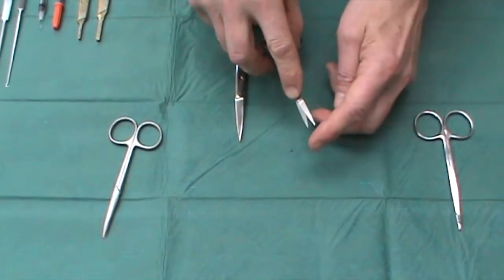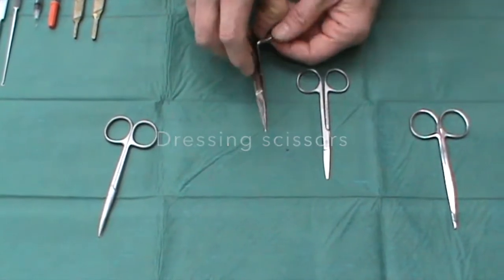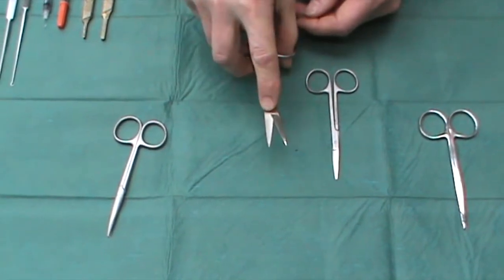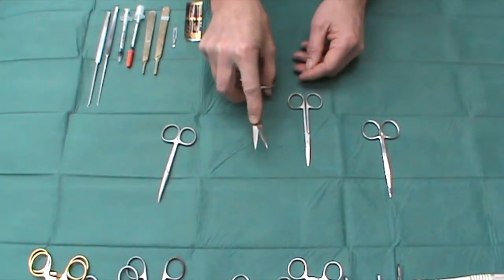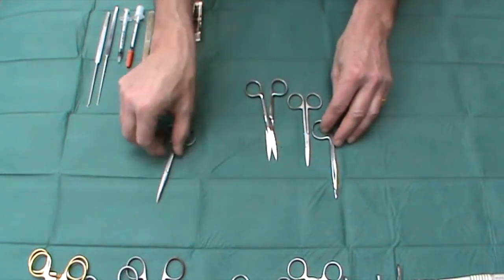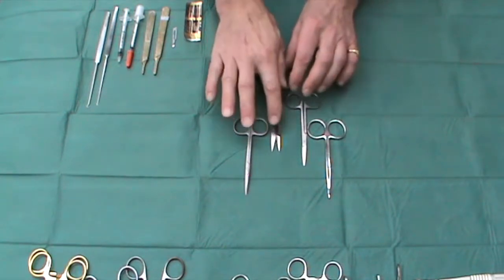Be careful though, because they are sharp and they can hurt you. In addition, what you would like to see in every set and available to the surgeon is a pair of much heavier gauge scissors designed for cutting dressings or cutting sutures, so that you leave your delicate skin or tissue scissors for use purely on skin, and these for cutting everything else.